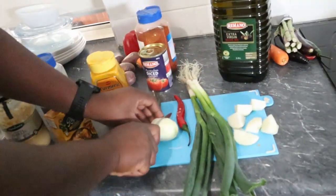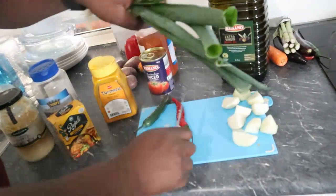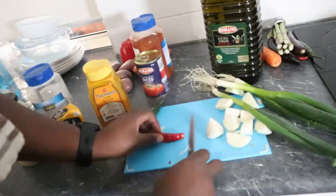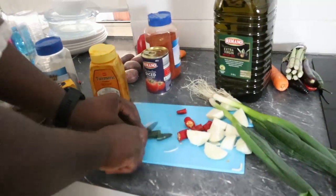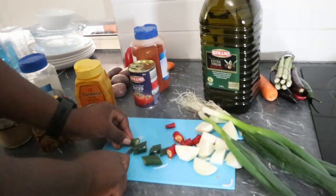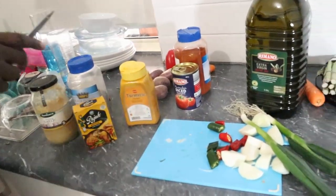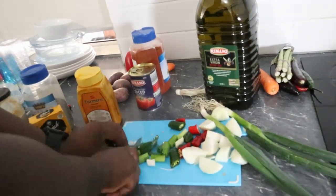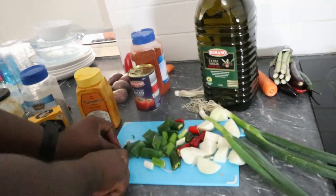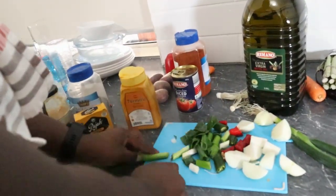We chop these into big pieces — we don't need them small because after this we'll put it all in the blender. Just big cuts. The chilies too — just big pieces for flavor. We want some flavor in this fish. Big chunks. Just wash these as well.